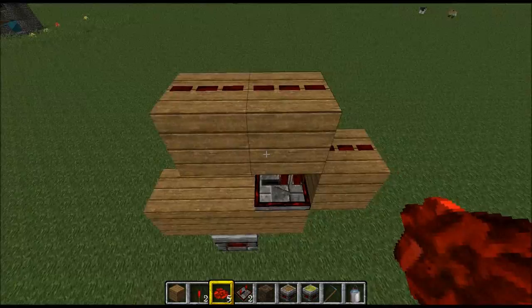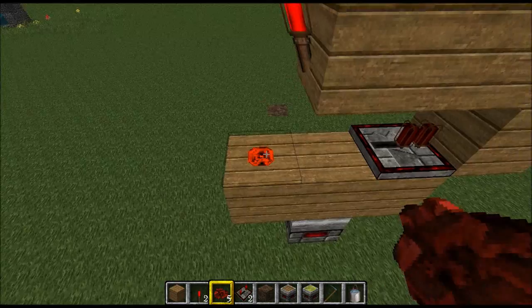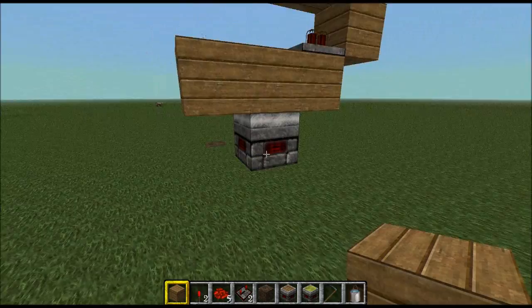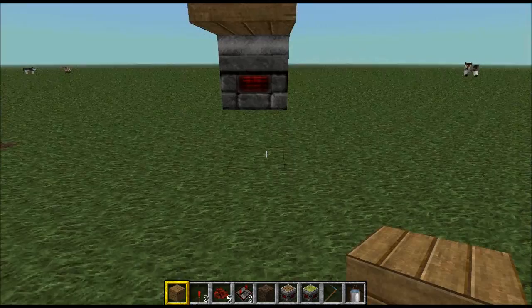Now we grab our redstone torch and put it on the end here, then finally we place one redstone there. That is a fully working BUD switch. Anything that happens around this block here will trigger an update — so that's perfect.